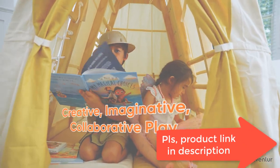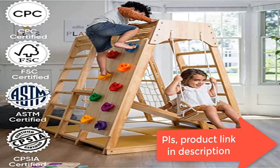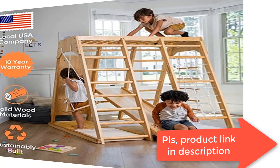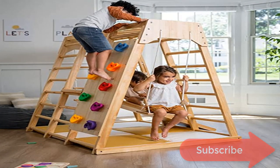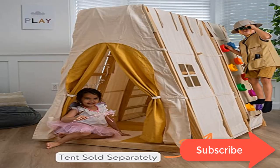At home, at daycare, or in the classroom, motor skill activities include a mini rock climbing wall, Swedish slide, monkey bars, rope ladder, wood ladder, and swing — offering endless fun. It's a perfect gift to strengthen children's motor skills and balance control, and to help children improve their courage.